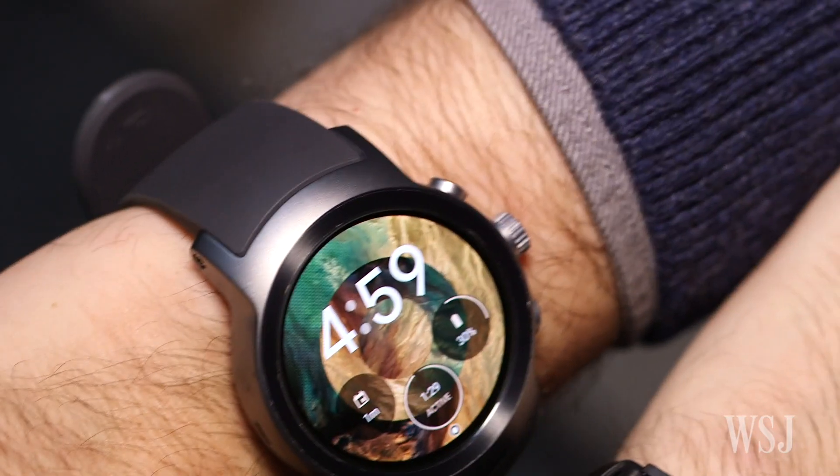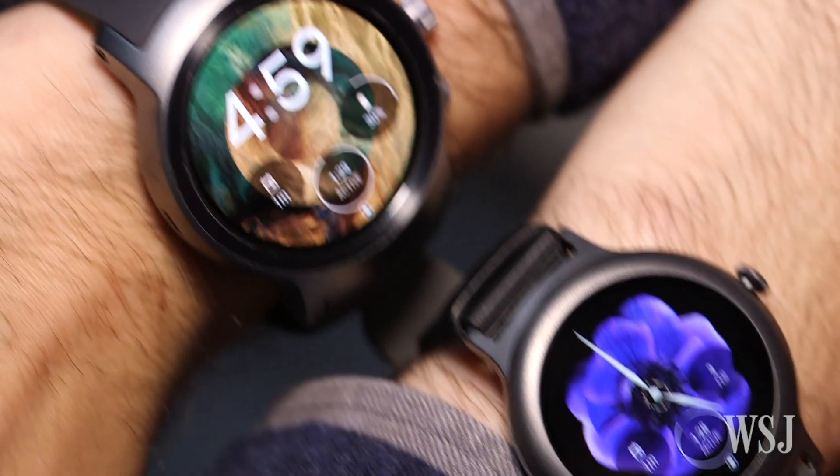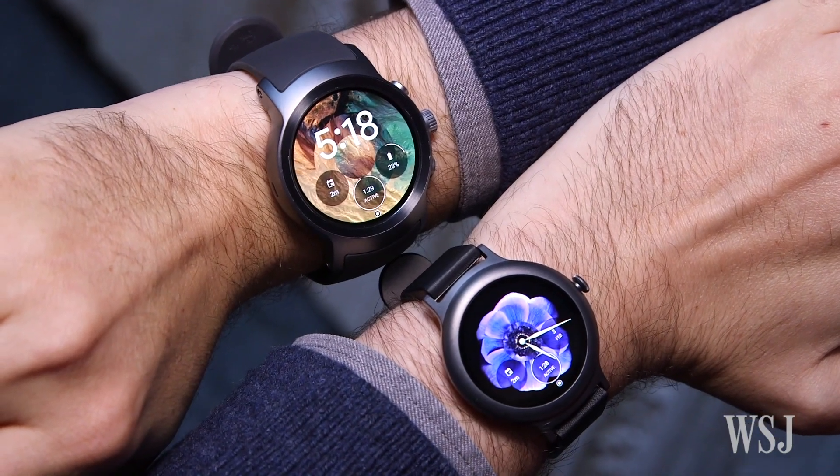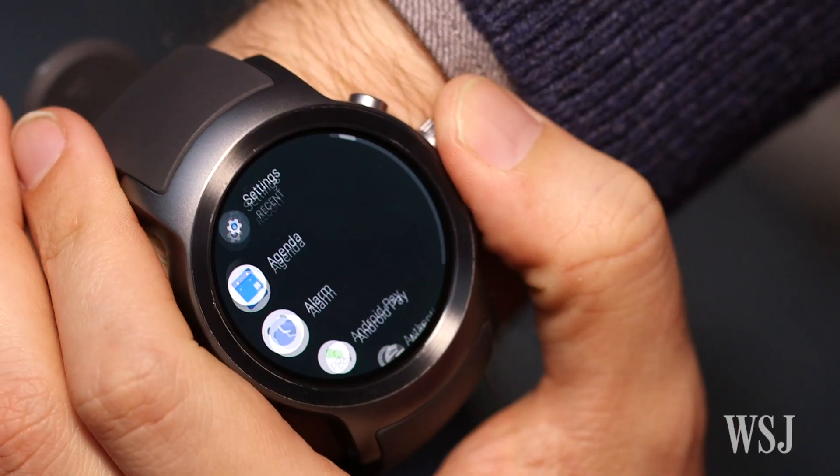There's finally an Android smartwatch you might want to buy. Meet the LG Watch Sport, and over on this arm, the LG Watch Style — the first two wrist-top computers to run Android Wear 2.0.